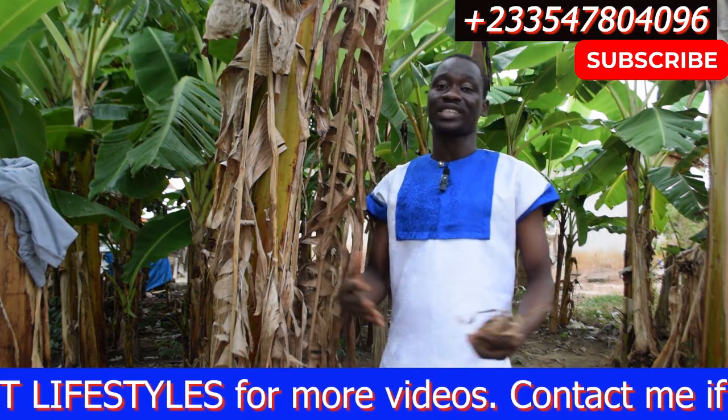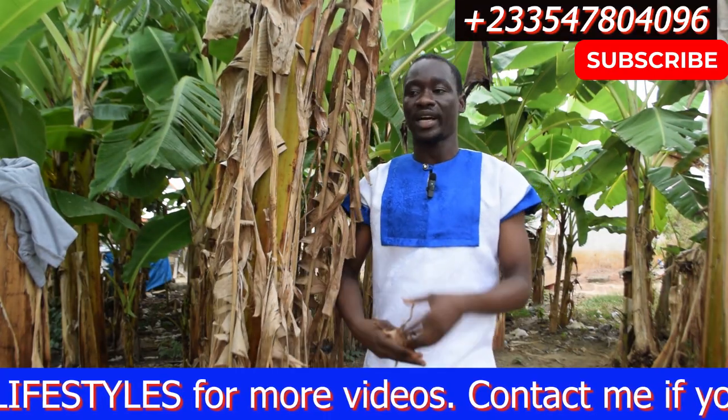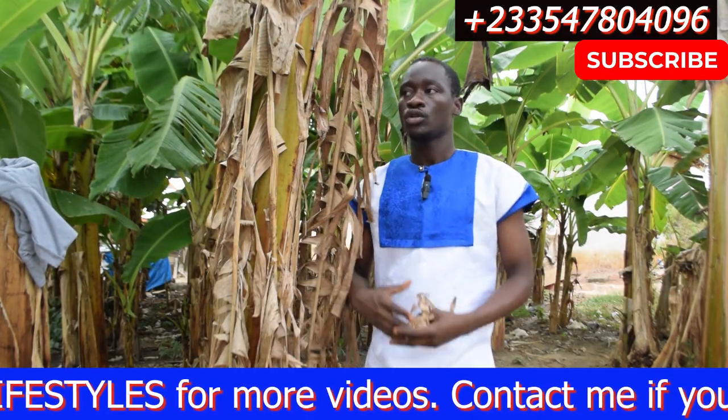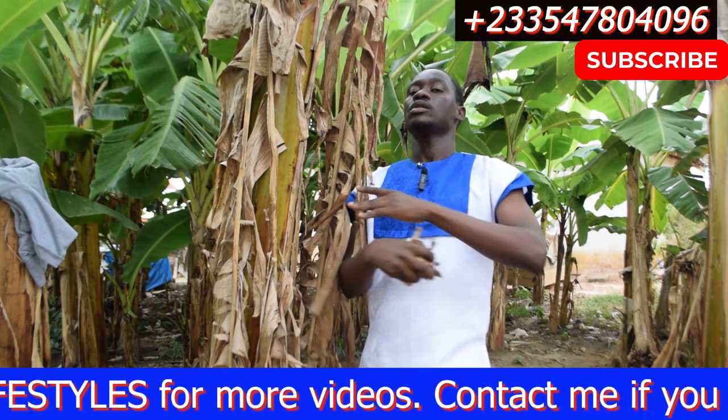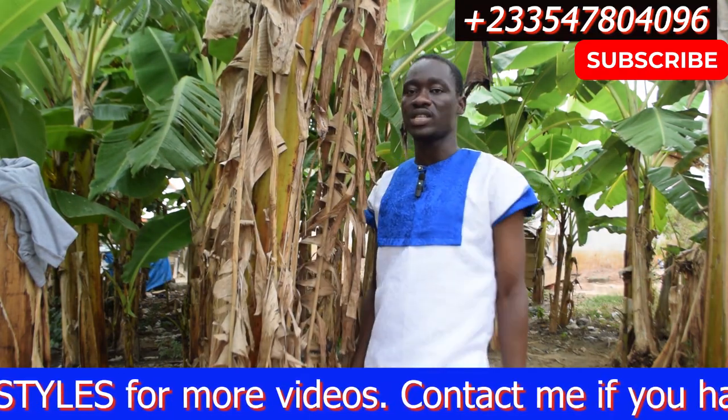Subscribe to the channel for more videos. On this channel I teach a lot of things — the spiritual and physical uses of plants. Stay tuned and learn a lot. See you in the next video.